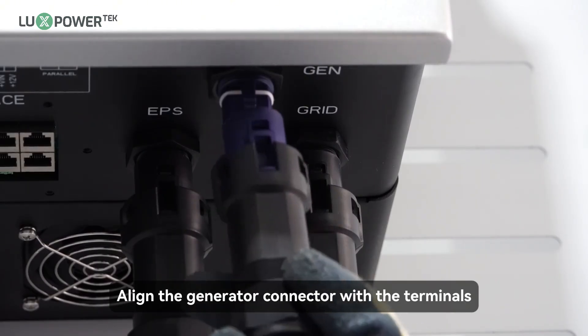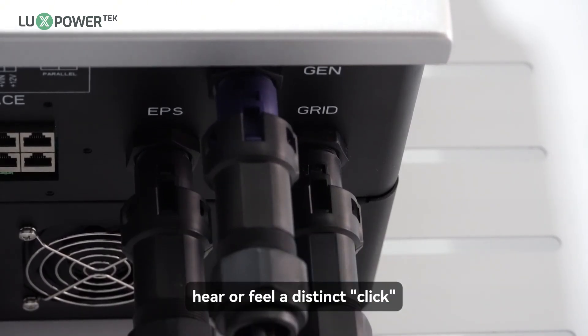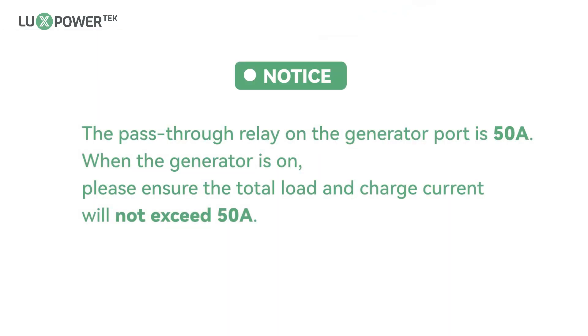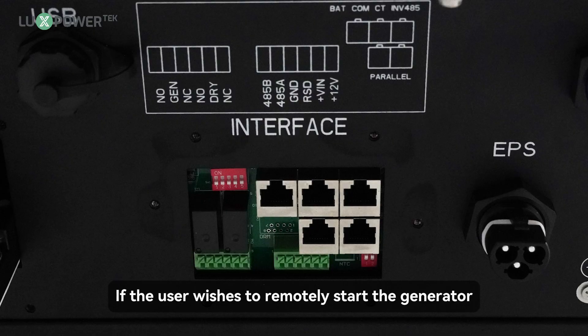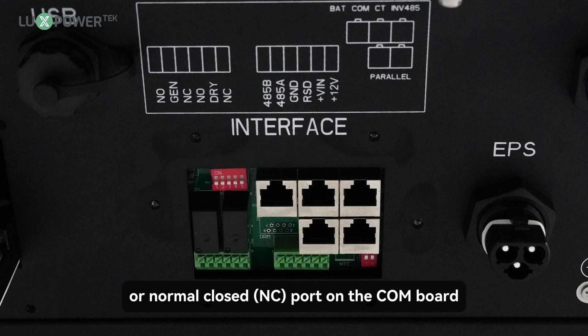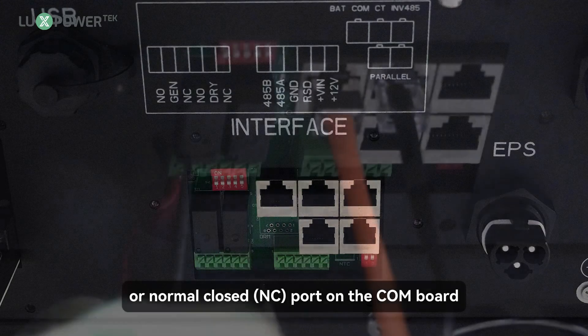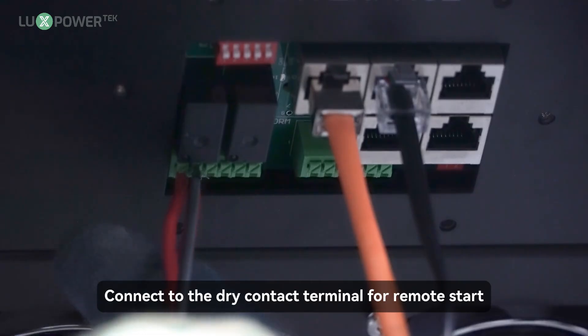Step 4: align the generator connector with the terminals and manually engage them until you hear or feel a distinct click. Notice: the pass-through relay on the generator port is 50A. When the generator is on, please ensure the total load and charge current will not exceed 50A. If the user wishes to remotely start the generator, the generator start signal should be connected to the GEN NORMAL ON (NO) or NORMAL CLOSED (NC) ports on the COM board. Connect to the dry contact terminal for remote start.